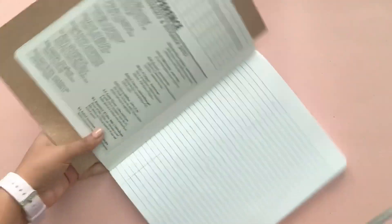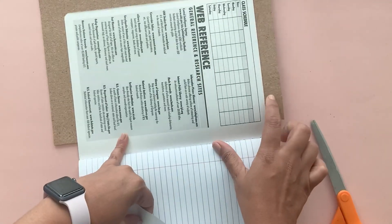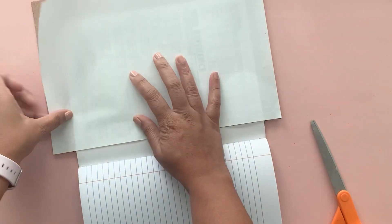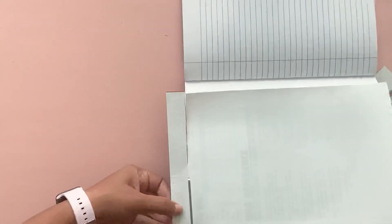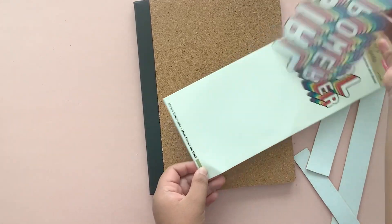Then open the notebook and cut around it. Since there's adhesive on the back of it, it's easier to cut if you just apply the backing onto the exposed area. Press down and now with your sharp pair of scissors you can cut around the notebook. Finally, just add the sticker on top and it's done.